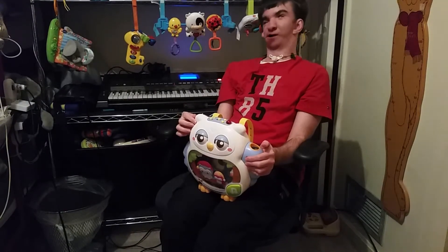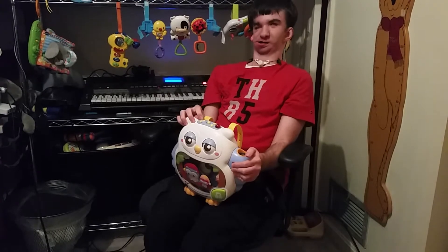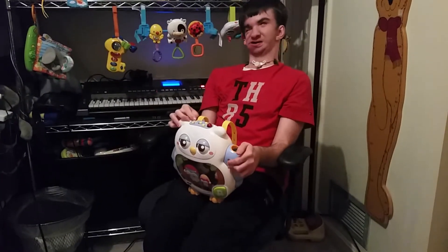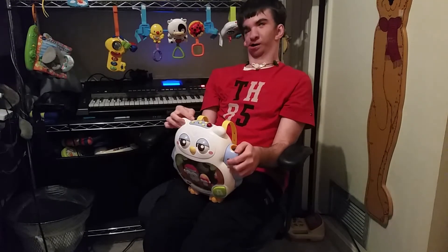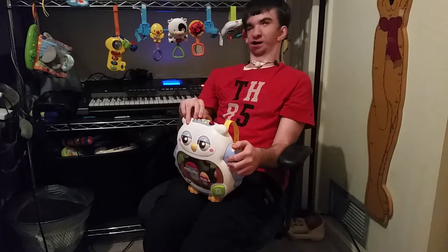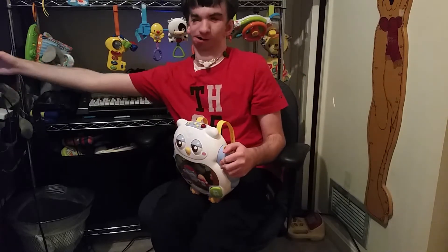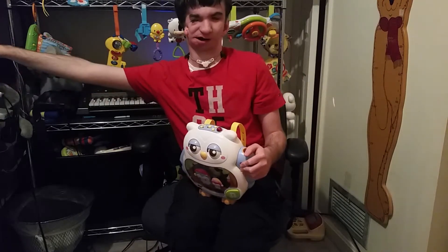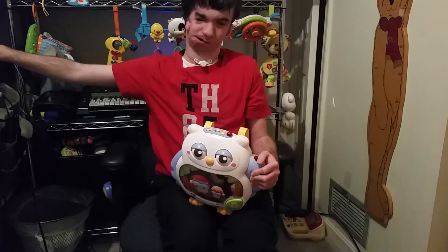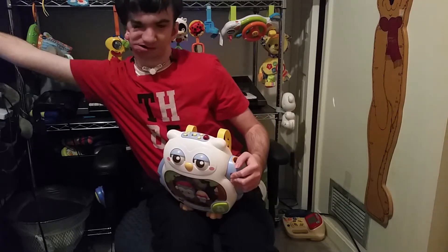The VTech Baby Twinkle and Soothe Owl Projector — it's one of the most amazing projectors I've seen in a while. It's a lot like the other VTech projectors, except this one comes with a remote, which you can see right here. Here's the remote.